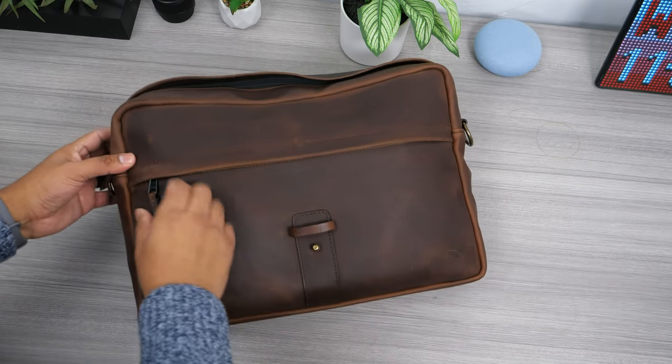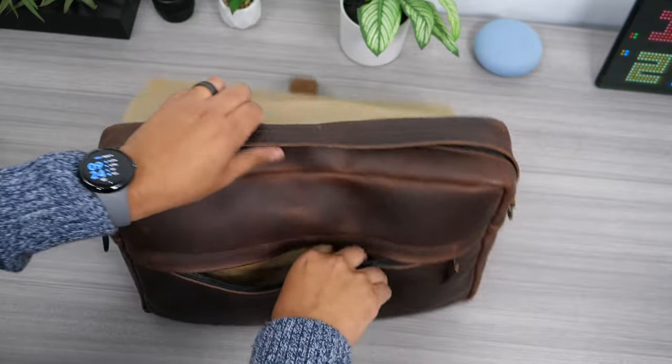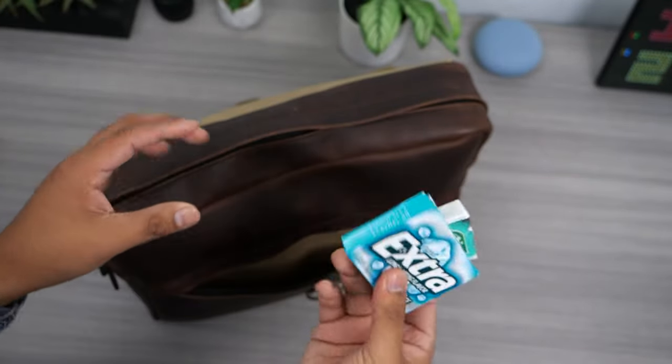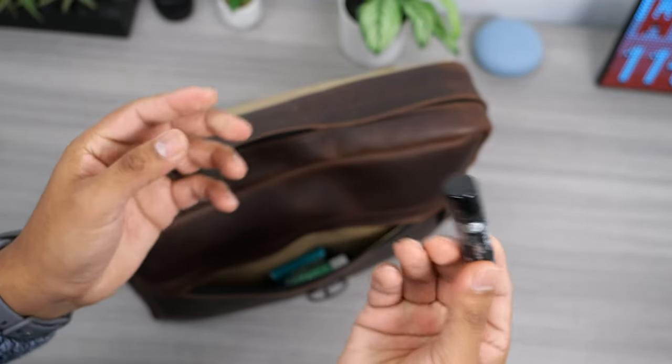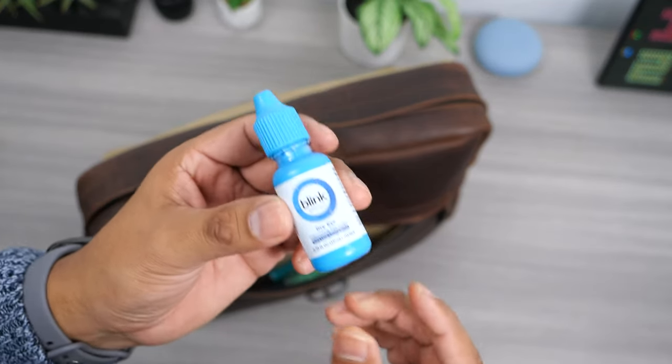Moving on to the front pocket of the bag — this is a full length pocket not really intended for storing thick items. In here I like to keep a pack of mints and some gum. I also keep a chapstick that my wife recommended. The last item I keep in here is eye drops, since I'm always in front of a computer eight-plus hours a day and my eyes tend to get dry often.